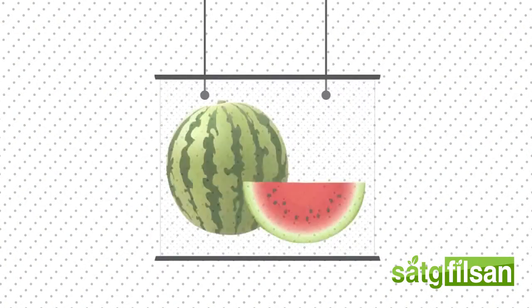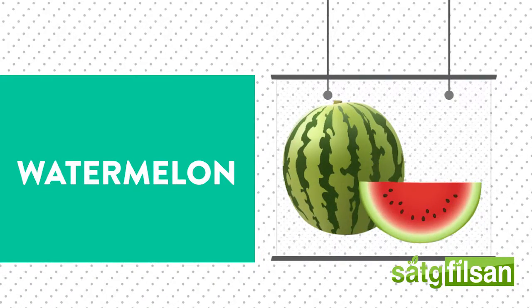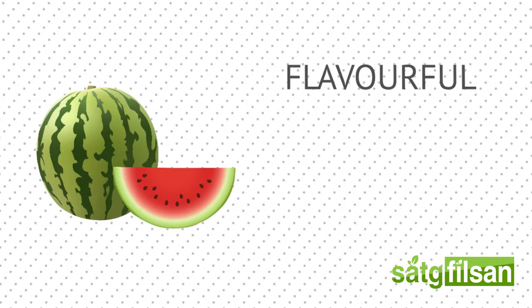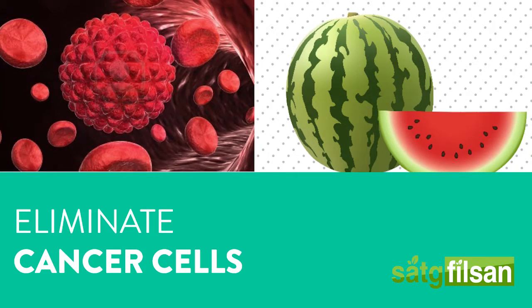Watermelon is part of the Cucurbitaceae family and is one of the most widely cultivated crops in the world. Watermelon is not only flavorful, but may also reduce many health risks. Watermelon has the ability to eliminate even cancer cells.